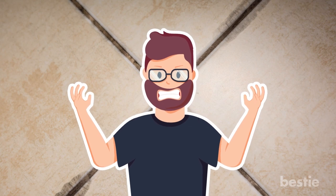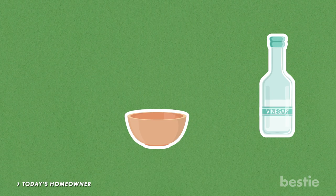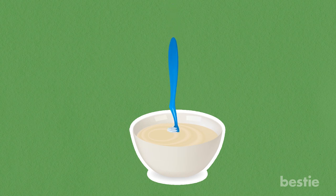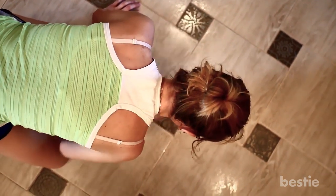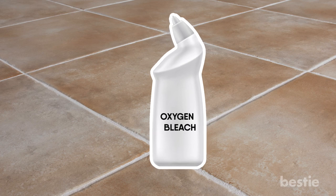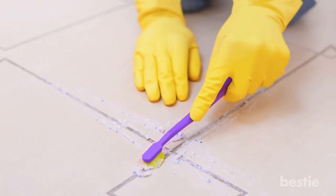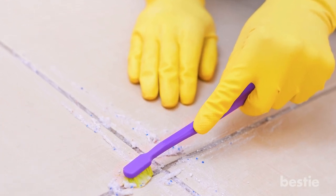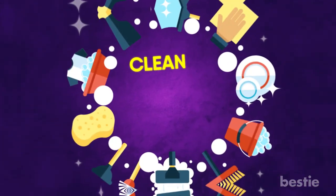Run a toothbrush over your tile. Sick of seeing disgusting gunk between your beautiful tiles? Fill a tiny container with vinegar, water, and baking soda — this concoction will mix into its own form of paste. Dip a toothbrush into the liquid and get down low, scrubbing away at the grout between your tiles. If you have lighter grout lines, it's best to use a small amount of oxygen bleach instead of vinegar. Scrubbing with the toothbrush may seem like unnecessary manual labor, but it's worth the elbow grease.